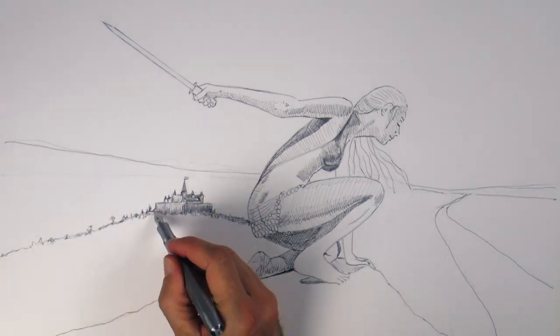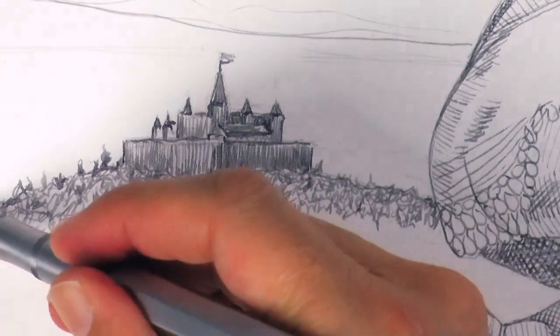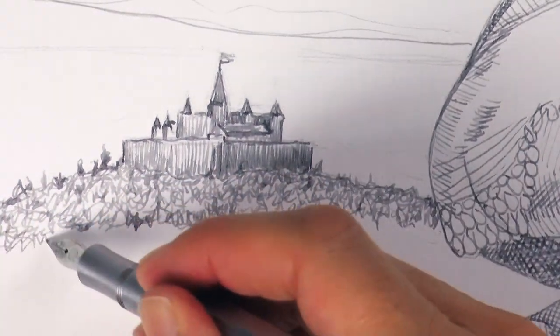For the texture of the hills with trees, I do some scribbling motions really — some doodling.